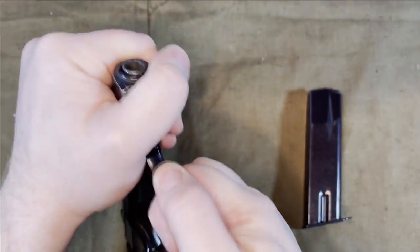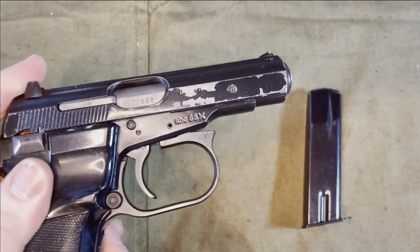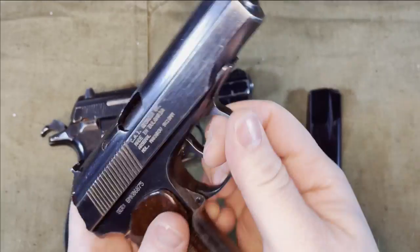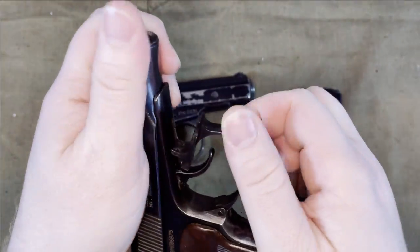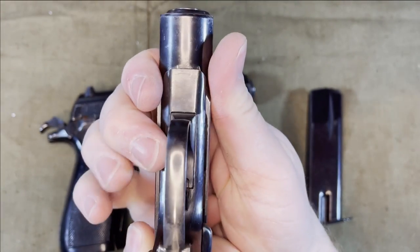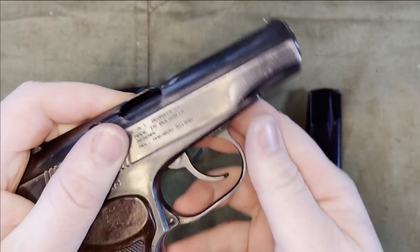One thing about the CZ-82: the trigger guard remains in place no matter what, while on the Makarov to do this, you actually have to move it over to the side and it actually rests on the frame. So if you have it straight across, it'll snap back into place.